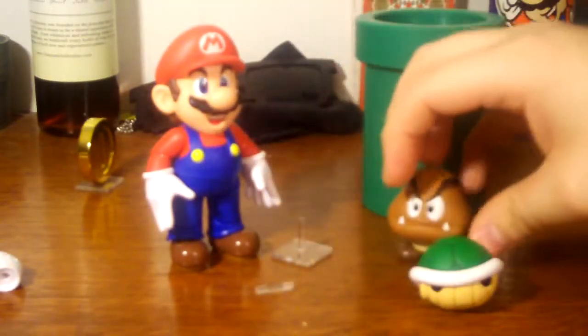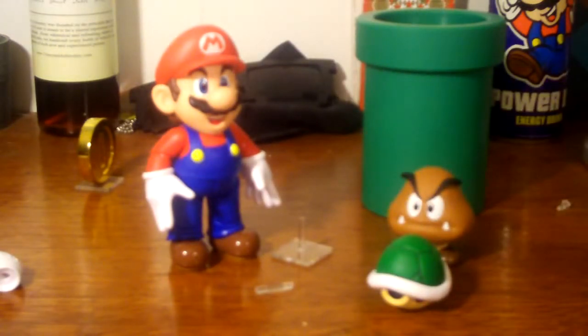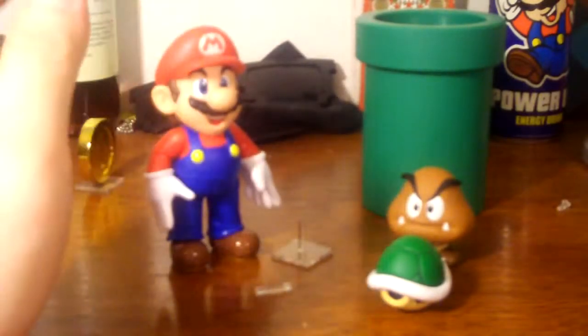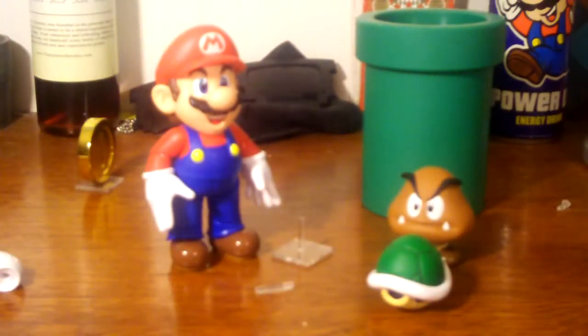Since they have dioramas sold separately instead of bundled, we could possibly be getting more. What all could they add — a flagpole, a castle, more enemies? What I want is more face options. I'd love to have Mario look more serious like in Smash Brothers or on the Mario Sunshine cover. It's still a great figure, but I'm hoping we do get more stuff.